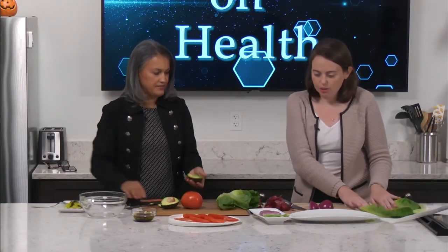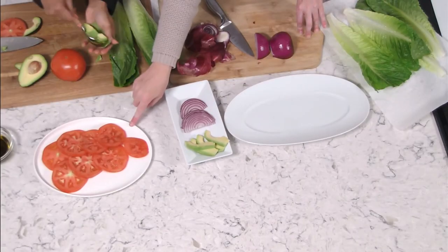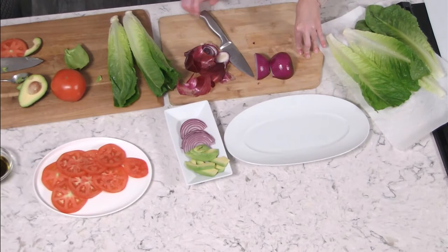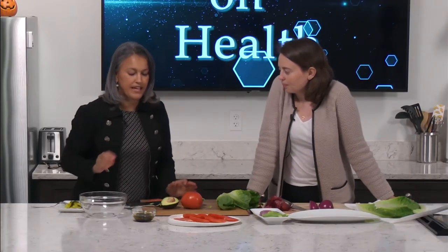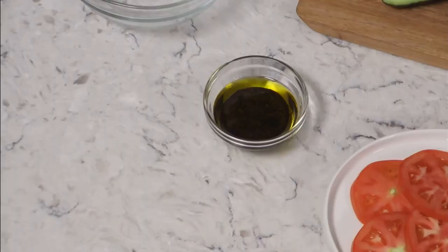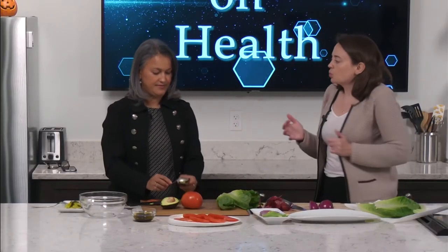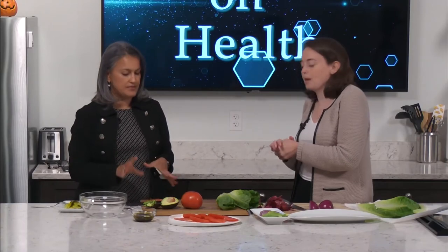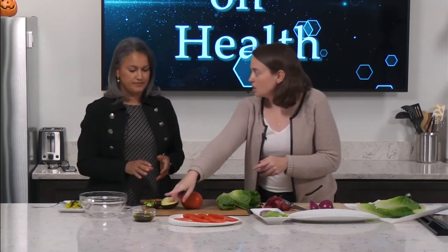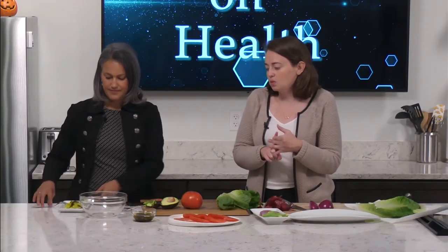We've got all our slices — the outside layer of the sandwich — we've got our avocado slices, our red onion slices, and our tomato slices. For the dressing, we made it with balsamic vinegar, olive oil, and black pepper. When you make your own dressing you can have control over how much salt goes in. There's just a little pinch of salt — so it's balsamic vinegar, olive oil, black pepper, and a little bit of salt — that's our dressing on the sandwich to give it a little bit of flavor.